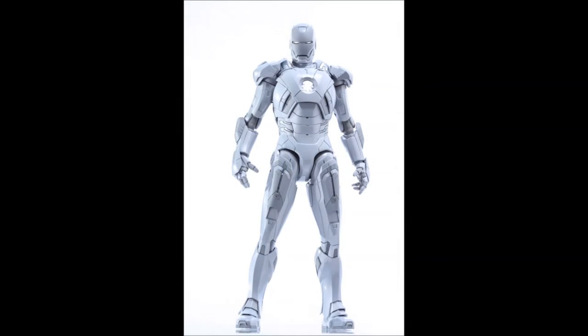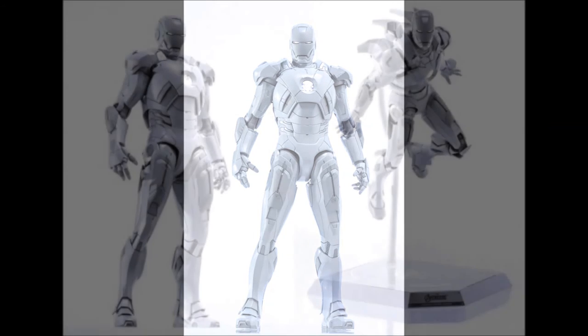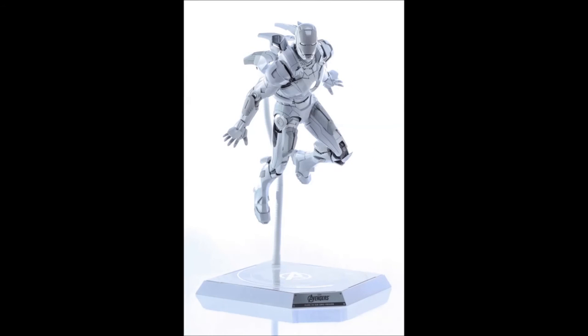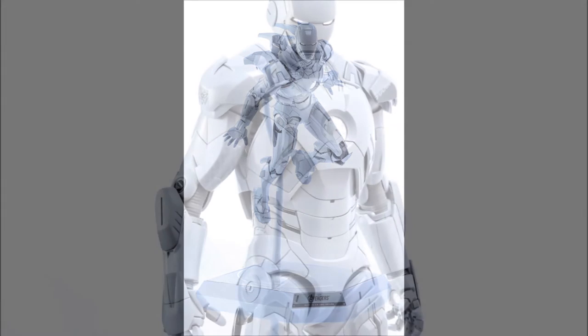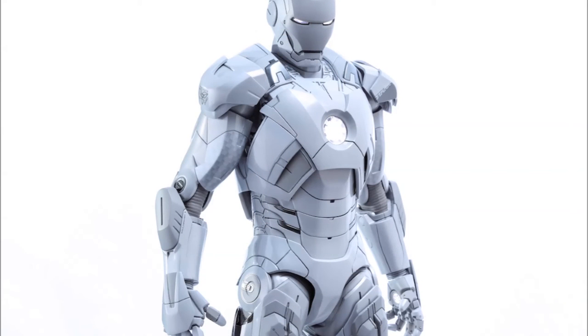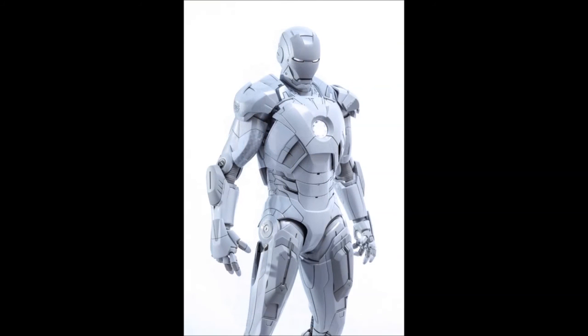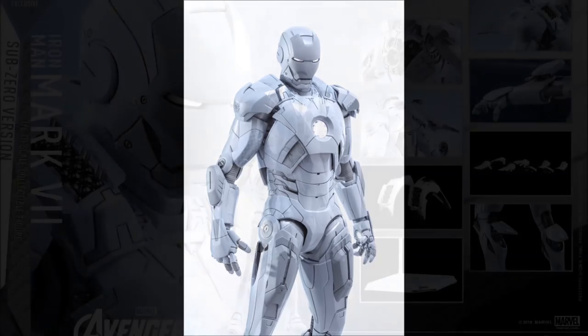There are 30 points of articulation. It's about 30 centimeters tall and it does come with a square-ish or diamond-shaped figure stand, similar to what the Stealth came with and the Mark 3 Stealth and some other figures. It says Avengers series on it. Release date is Q3/Q4 2016. I anticipate it to be out around October, because that's when the 10th anniversary of the chocolate company is and when they'll be releasing their Mark 7 white chocolate version. These are the prototype figures shown in these pictures.